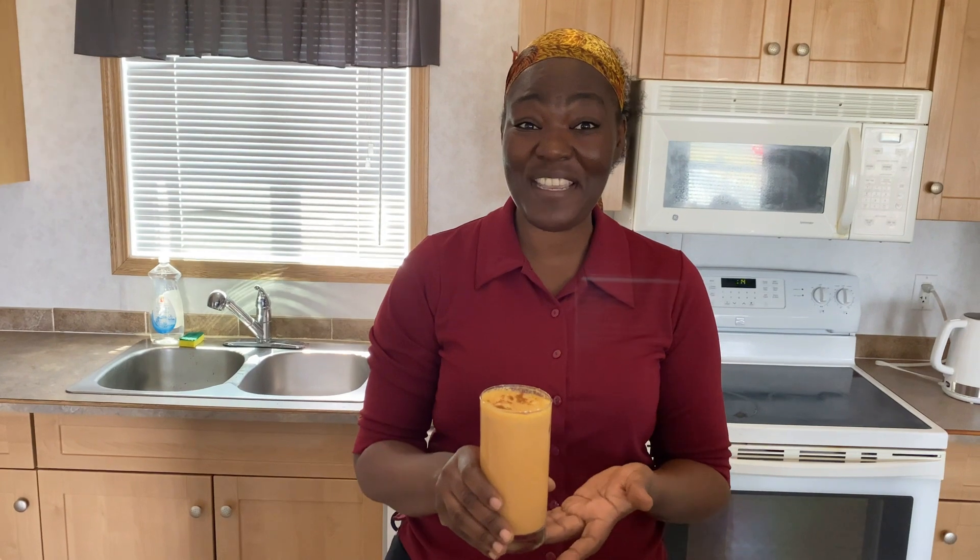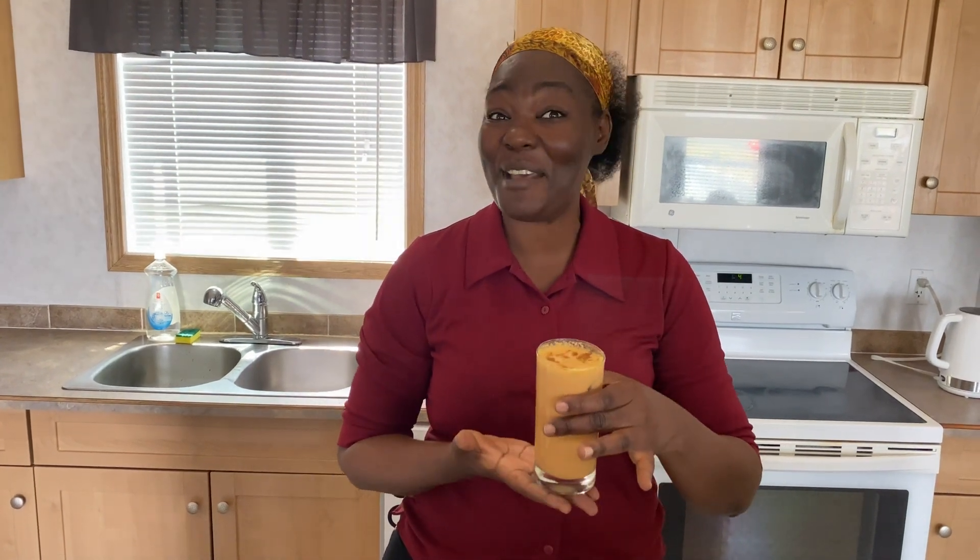All right, so here you have it — our carrot plantain punch. I'm sure this will be a crowd pleaser and a family favorite. Make sure you leave a comment and let me know how it turns out. This is a really great punch that all the members of your family will enjoy. Thank you for watching.